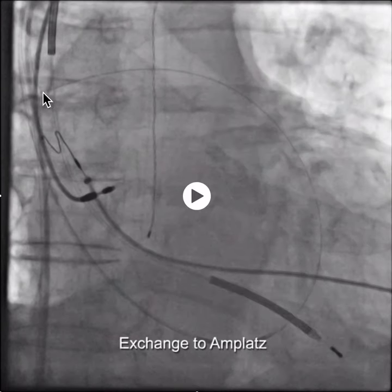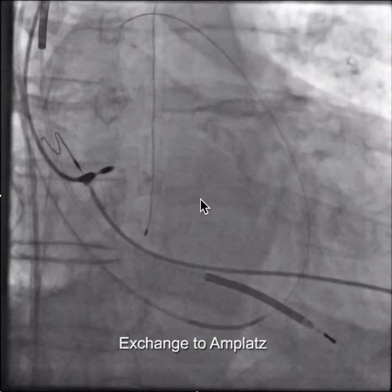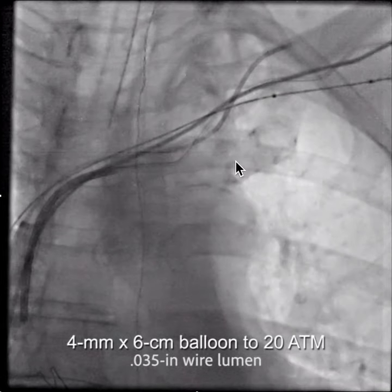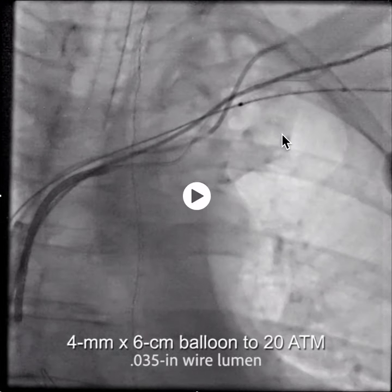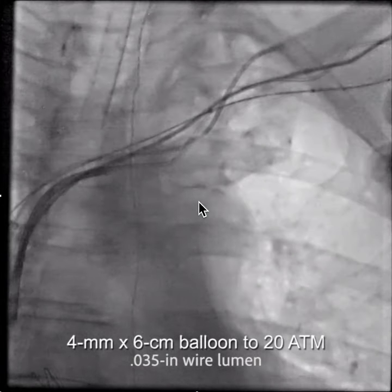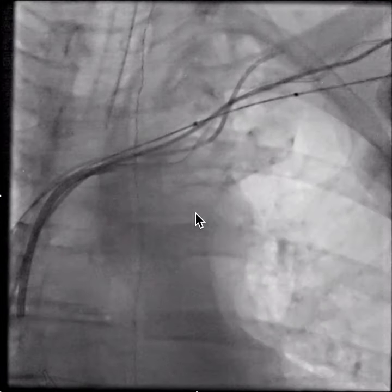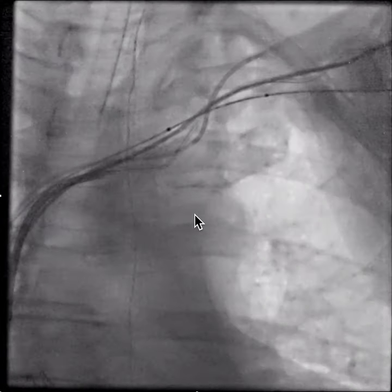You can see now we have the V18 control wire. We're exchanging it from an .018 wire to an .035 wire, and over that wire we're putting a balloon — but we're having great difficulty getting the balloon to advance over the .035 wire.